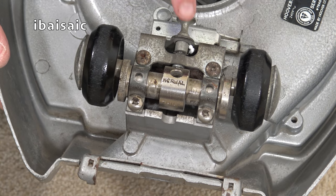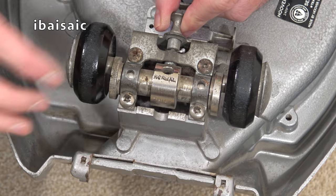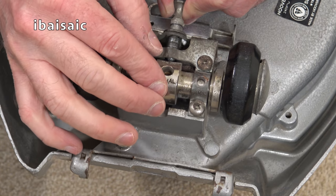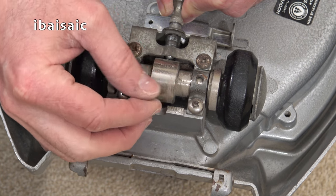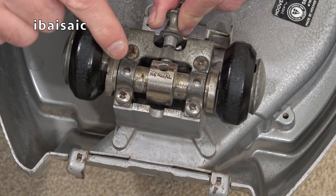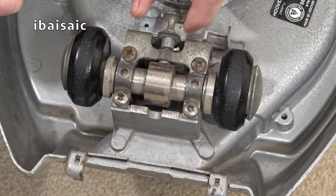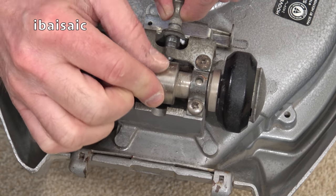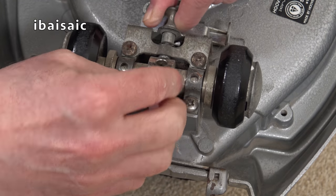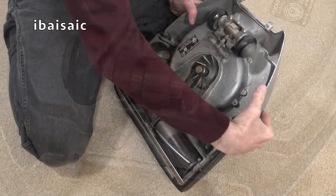There is a carpet height control on this machine, but you have to turn it upside down to access it. It's basically a little pin that pulls out — could do with a bit of oil. You pull the pin out, turn the spindle, and pop the pin into the position you want. There are three positions: one for thin carpets, one for normal pile, and one for thick pile. I think it would probably be going on normal for my carpets.